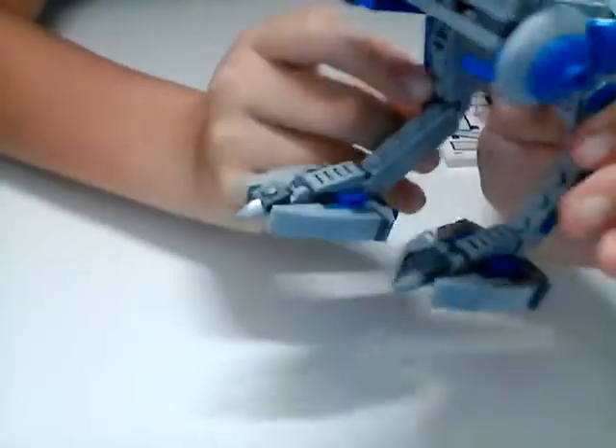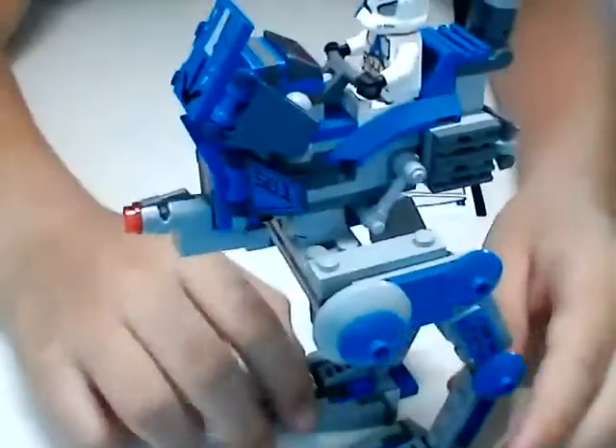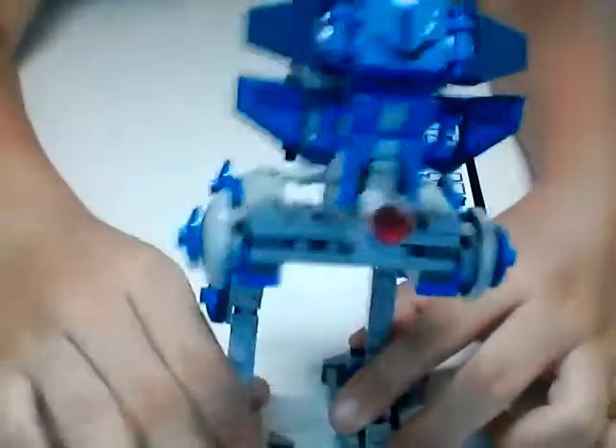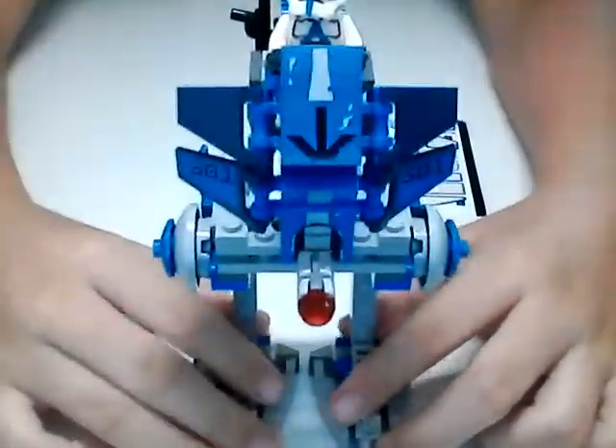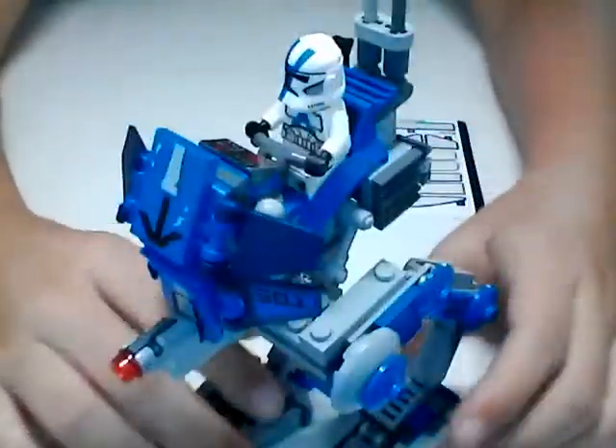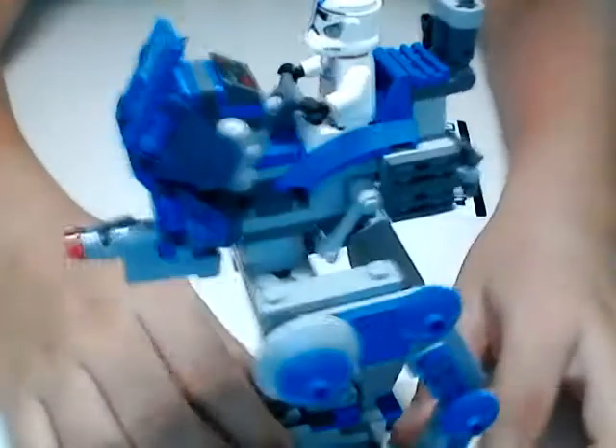The current position it's in now is like the best walking position possible for this thing. It doesn't really have a good walking position. If you want to make a stop motion animation with this thing, you might have a little bit of trouble - maybe just don't show the legs at all, because it doesn't really have a good walk position.